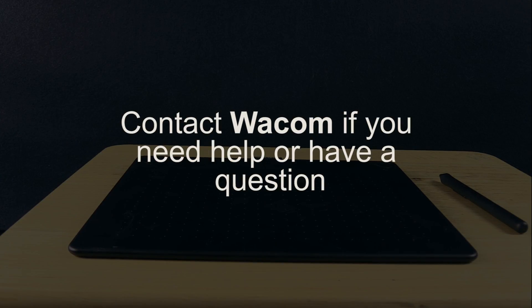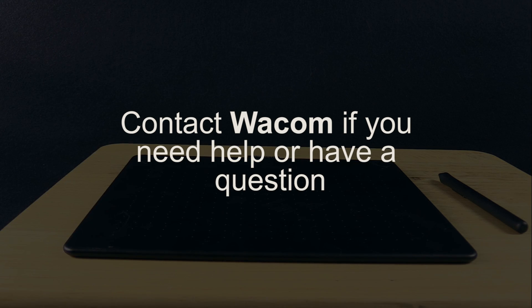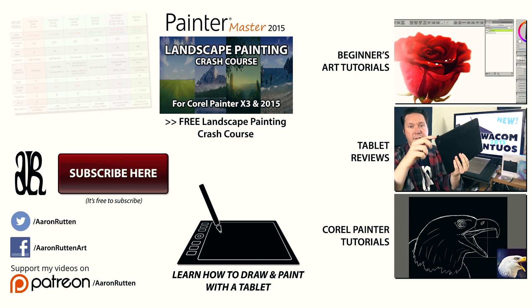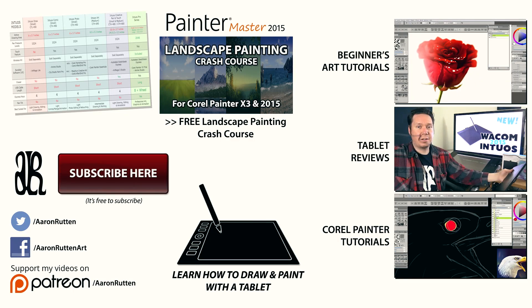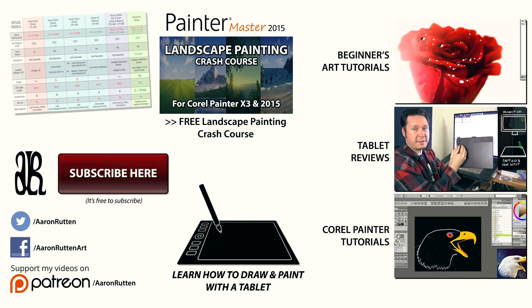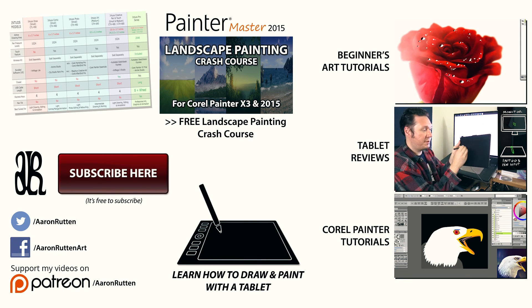So that's it for my list of 2015–2016 Wacom Intuos frequently asked questions. If you have a tech support question, please email Wacom. If you have questions about comparing tablets or which one to buy, go to Wacom's website to read their features and specifications, or check out my website for my recommendations and comparison chart and make that decision yourself. If you found this information helpful, take a quick second to like this video, and if you're new to my channel, don't forget to subscribe because I have a ton of tutorials that'll teach you how to draw with your Wacom tablet. Thanks for watching, and I'll see you next time.